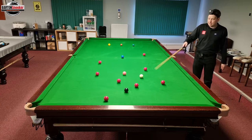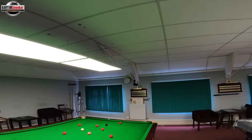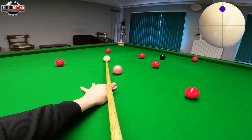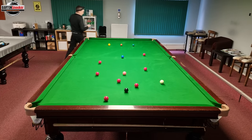I've actually got a choice of a few reds now — this red here, this one here, and I'm nicely on this other one as well. I'm going to play this one with a stretch — a bit of topspin, on and off the cushion back out for the black. Keep nice and still and that should leave me a nice shot on the black.